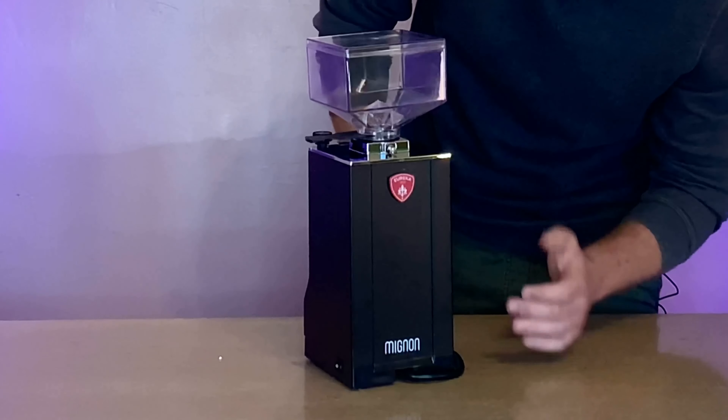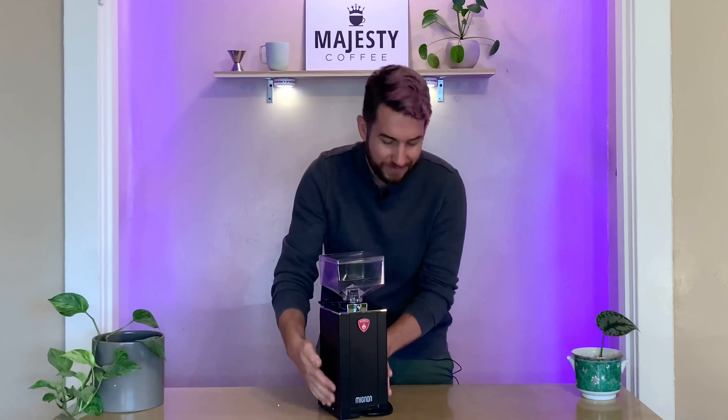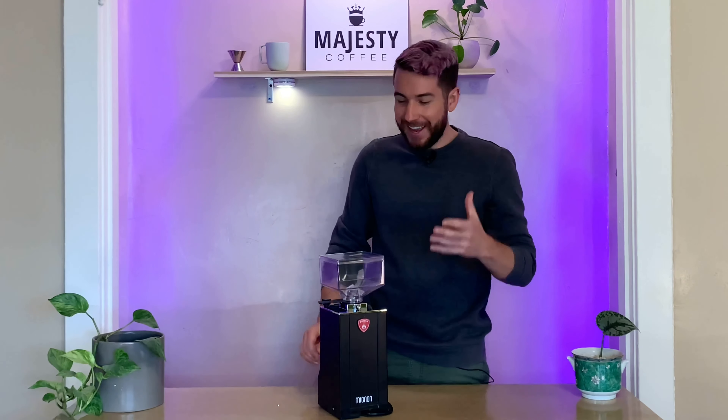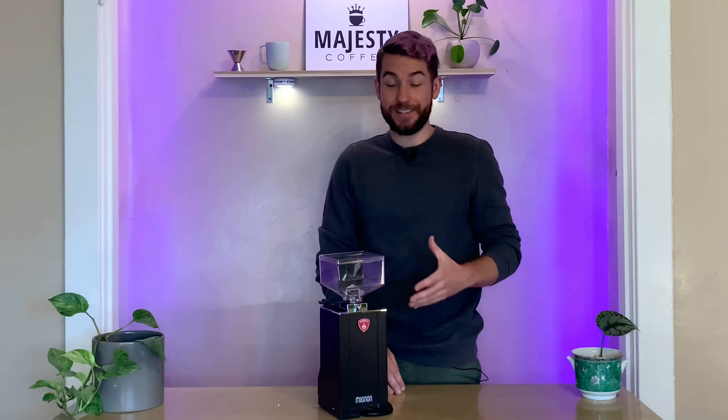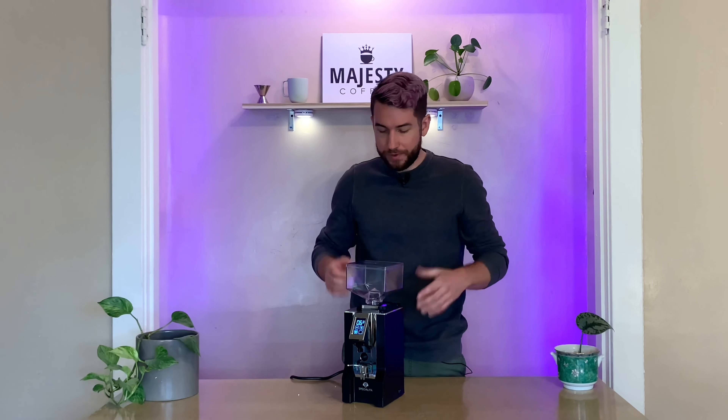On the back, we've got this gorgeous design — the Eureka logo up top, Mignon at the bottom. The build quality, I just can't get over. This is going to look fantastic in your home and great in a cafe. It's quite versatile and universal. And this machine is very easy to take apart and clean yourself for your routine cleaning.